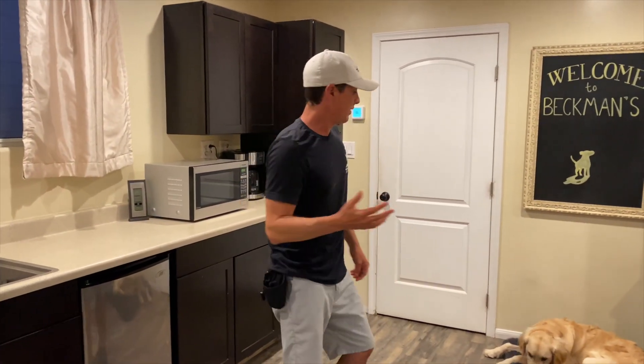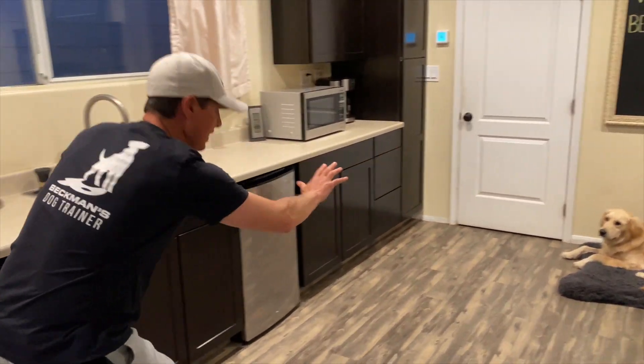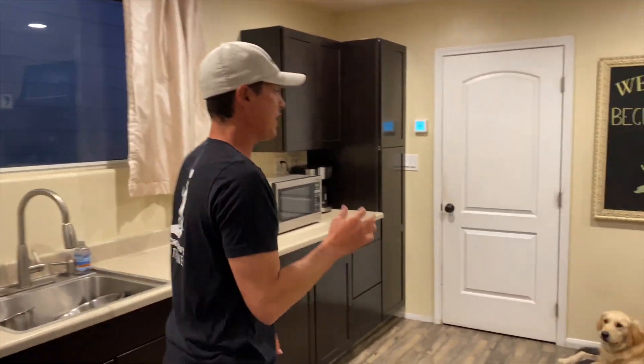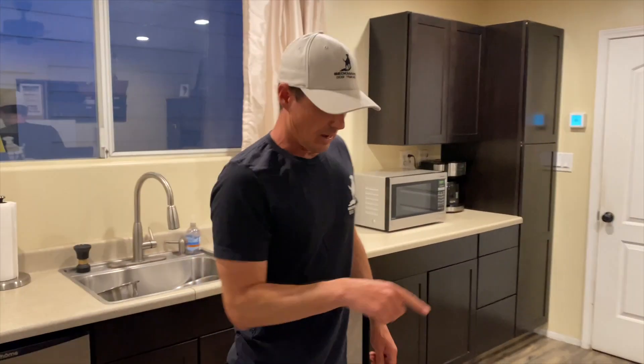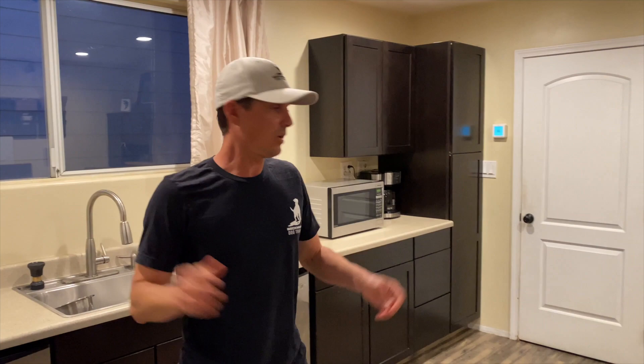Here's what everyone does wrong with a stay: a lot of people go 'stay, stay, stay, stay' and then the dog gets up and they put the dog back. I want to be more proactive than that. Stay — one step, treat. Two steps, treat. Three steps, treat. Four steps, treat — until you're however far away you want, then you release them.